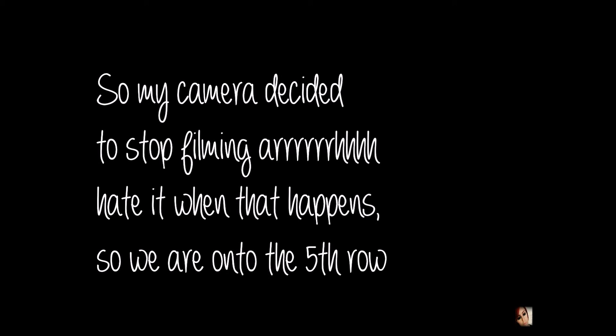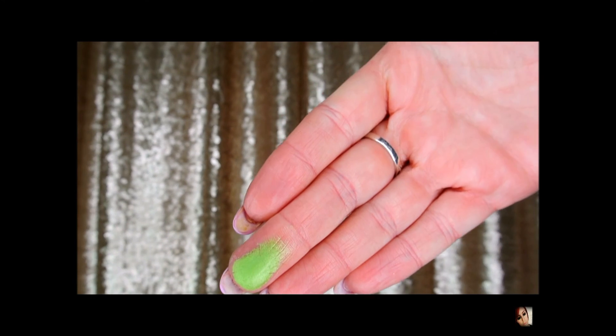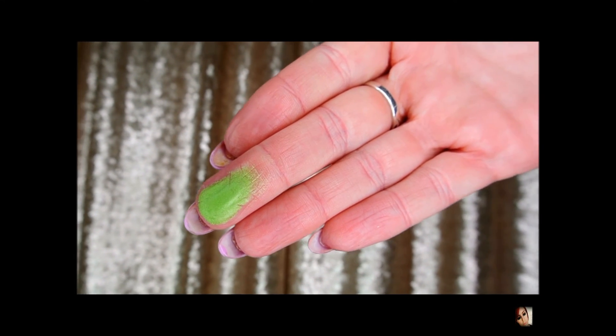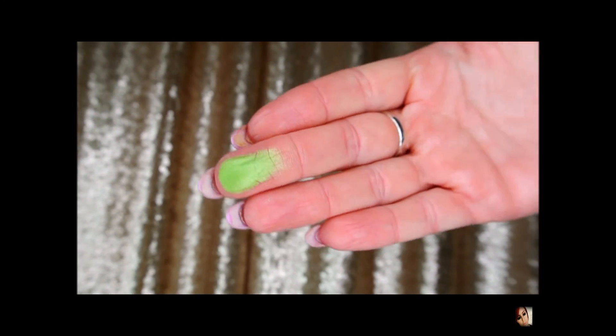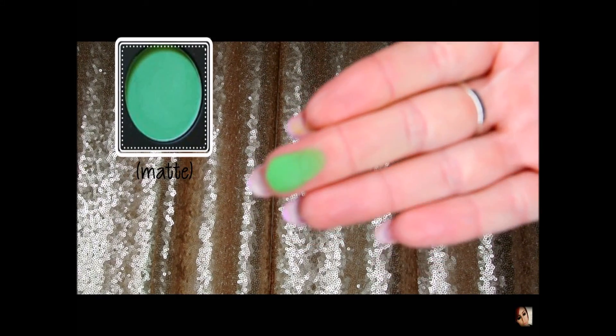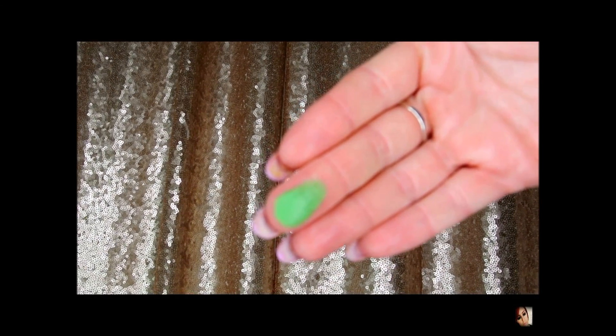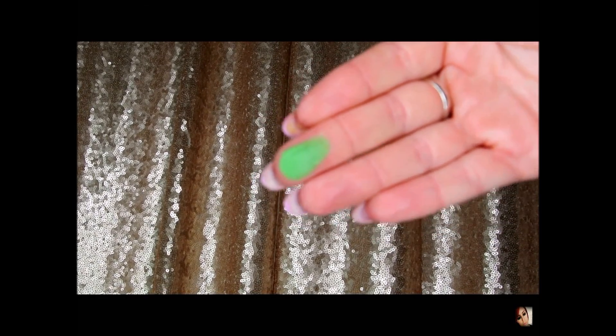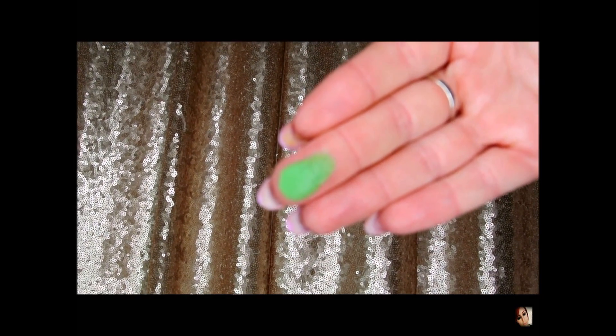Sorry guys, I don't know what happened but I feel like my camera stopped filming for a minute. Anyway, this first color here is definitely bright and very pigmented — it definitely reminds me of like a neon green. This is the first color in the fifth row and it is a matte color. The second color is another green, also a matte color. It looks like the same color on my finger but it's definitely different — it's not as neon and it's a little bit darker, it's just my camera not picking up the color that well.